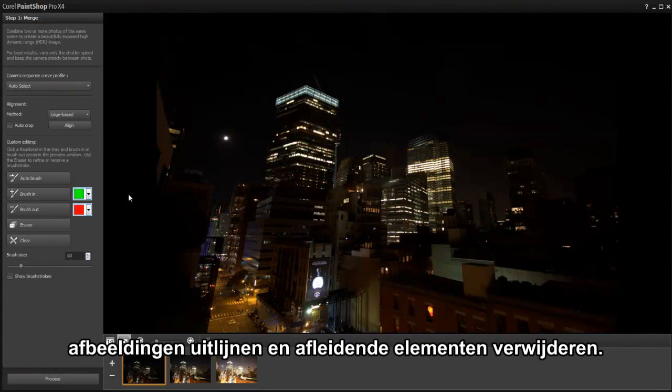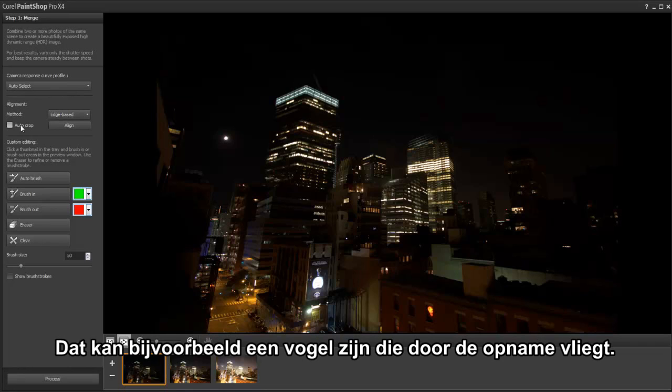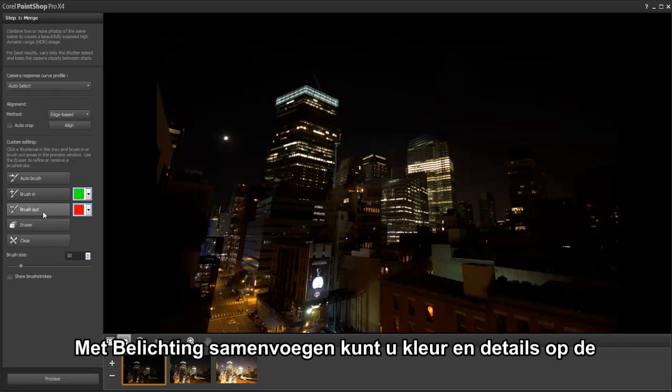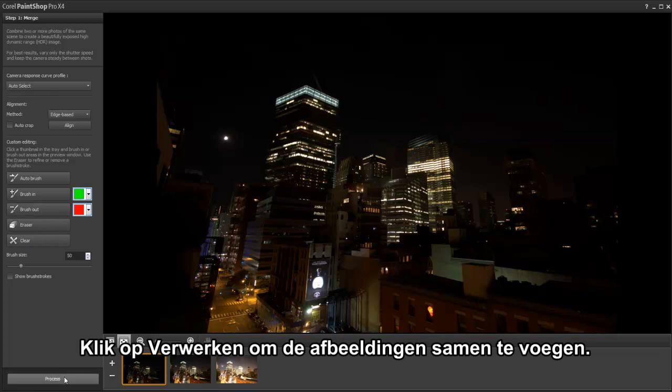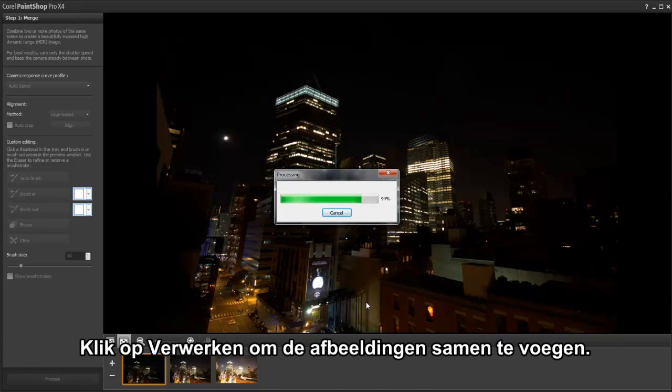In the new HDR module, we can select our camera, align images, and brush in or out distractions such as a bird flying through the scene. Exposure Merge lets you bring out color and detail in the foreground, mid-ground, and background areas. Simply click Process to merge the images.